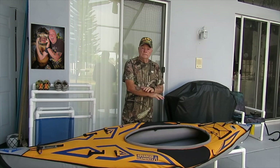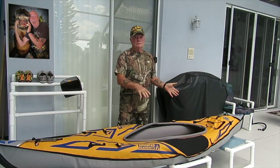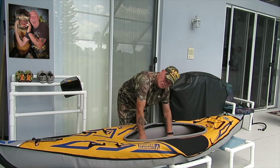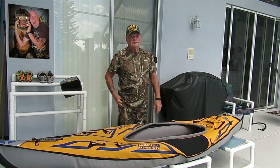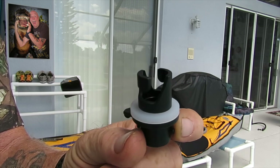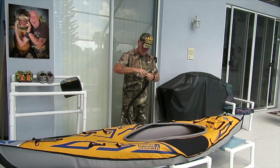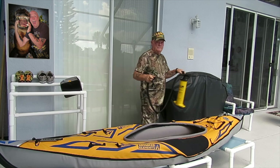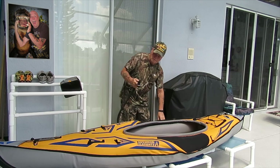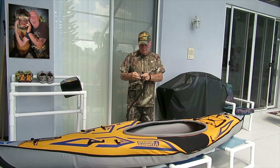Next we're going to install the drop stitch floor. Installing your drop stitch floor is no different than the floor that came with your boat — just make sure you pull your backbone out, pull the stock floor out, and then go ahead and install the drop stitch floor. In your kit you'll get this adapter, which is for the type of valve used on the drop stitch floor. Once your floor is in, fully inflate your kayak before you inflate the floor, and then use that new drop stitch floor valve adapter.